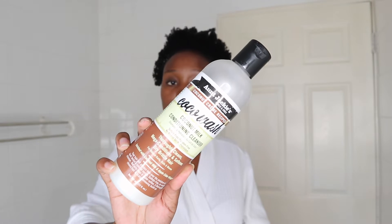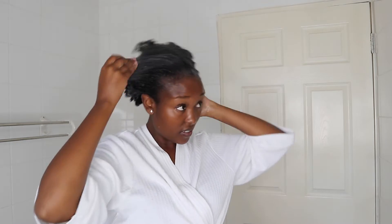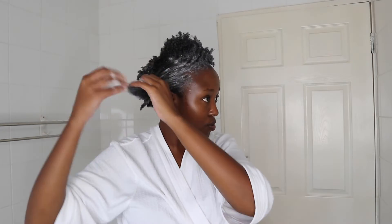My hair is now wet and I'm going to be using this Anjagiz co-wash. I really love this product. I'm just going to put this all over my hair. I'm not a hairstylist or anything — this is just how I wash my hair. I don't know the correct techniques, but this is what works for me.